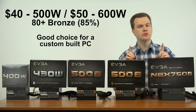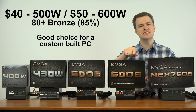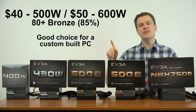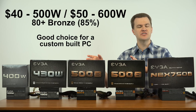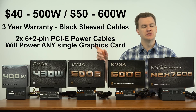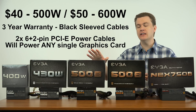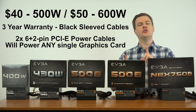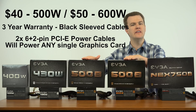If you plan to build your own computer or have a custom-built machine, I would skip the White power supplies and go to one of these two in the middle: the 500B or the 600B — 500 watts and 600 watts respectively, $40 and $50 respectively. These are 80 Plus Bronze certified with three-year warranties, so they're 85% efficient. They also come with black sleeved cables. These will drive any single graphics card on the market — a GTX 1060, 1070, or 1080, or any AMD card like the RX 460, 470, or 480, and the upcoming Vega cards.